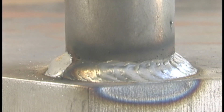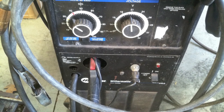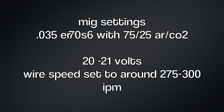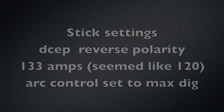The MIG welding tends to look a little bit better, but sometimes your MIG machine is going to break down, so it's good to have a stick machine to finish a job. Here are the settings I used on this Millermatic 250: 0.035 wire, 70S-6, 75/25 argon CO2, somewhere between 20 and 21 volts, wire speed around 275 to 300. For the stick, I was set at 133 amps — which seemed more like 120 to me; I don't think the readout was that accurate. Reverse polarity, electrode positive, and arc control set to max dig, so I didn't stick. I could lay that rod in there without sticking because that's what arc control does.